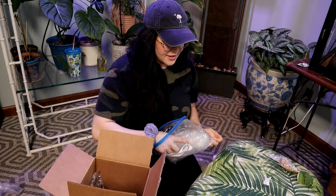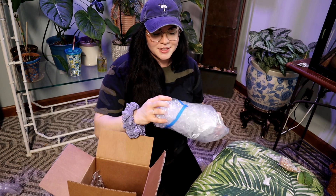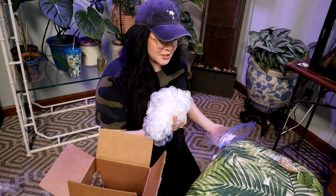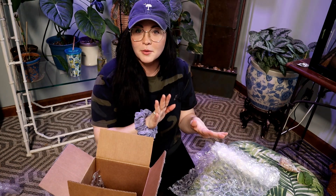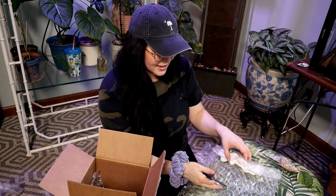I gotta rag on her a little bit because she said she was drinking a beer when she packaged this stuff up and knocked it over and got it on the bubble wrap, so she had to wash the bubble wrap and couldn't get it back dry.